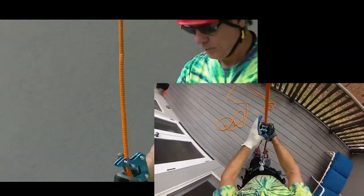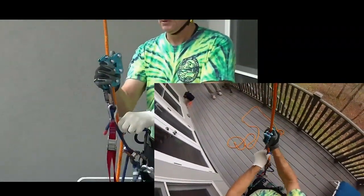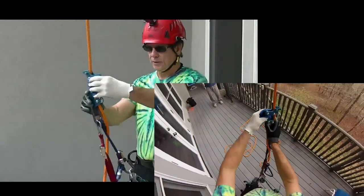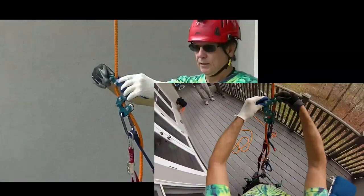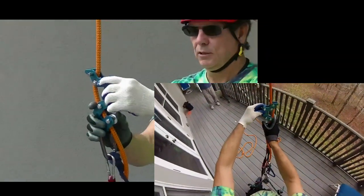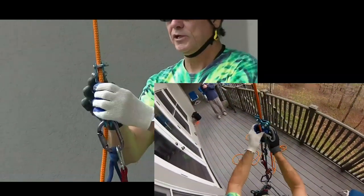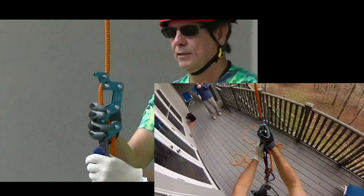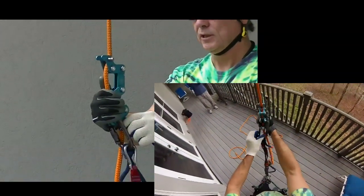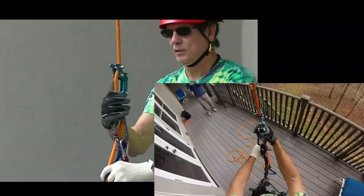As I'm progressing the rope runner up the rope, I'm making sure that this bird is always engaged. This bird is just like a friction hitch — it functions just like a friction hitch. You need to make sure it's always set like a friction hitch. There's a spring here to assist in that, but I think it's still your responsibility, just like using a hitch, to make sure your hitch is always engaged and engaging.